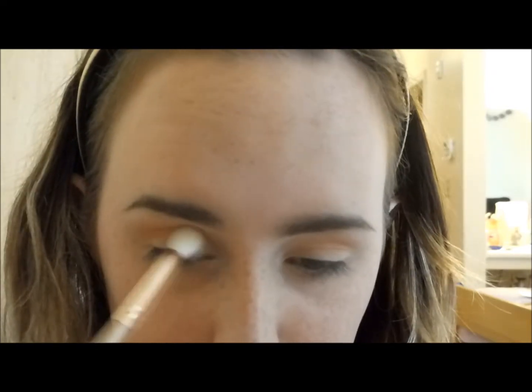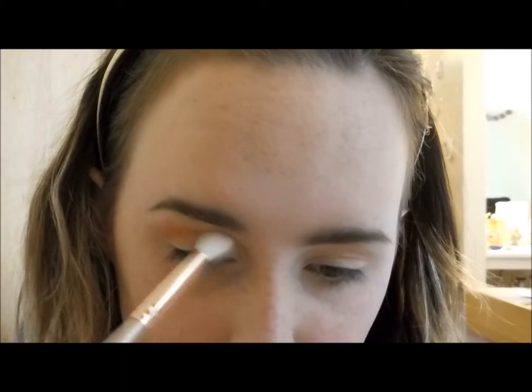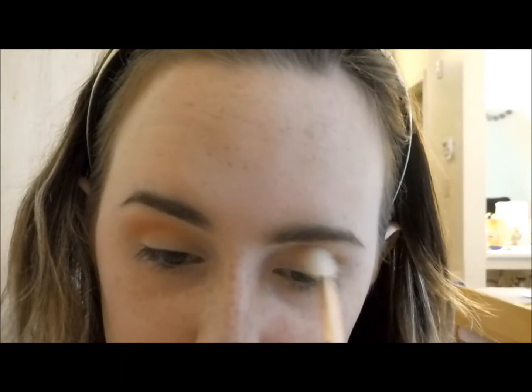I'm going back over the crease to deepen it. Since I have hooded eyes, I like to take this transition color further up so you can actually see it — when I open my eyes there's not much lid space, so taking it higher up gives it more visible color.